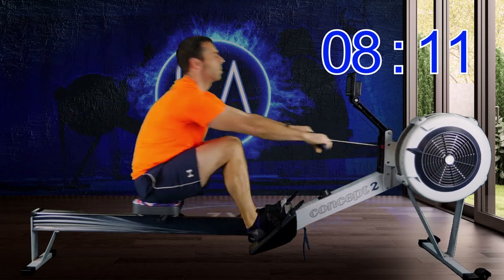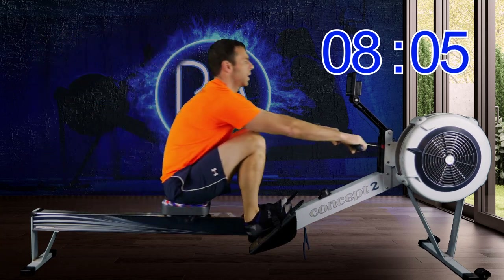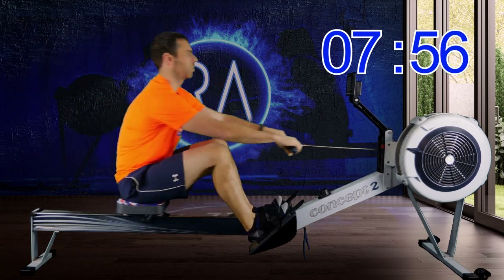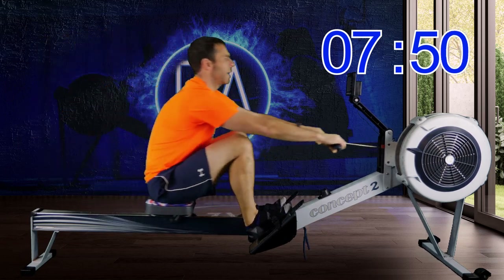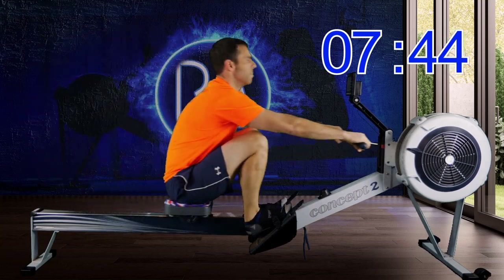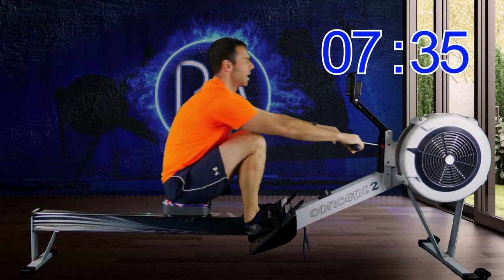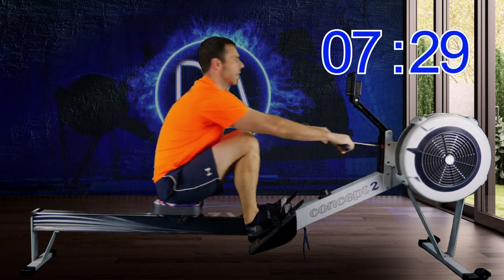In four strokes time we're going to go up to 20 strokes a minute. You should find that just by increasing stroke rate, you're automatically speeding up. You shouldn't really be thinking about a conscious, massive addition of power into the machine here in order to go a couple of seconds faster.